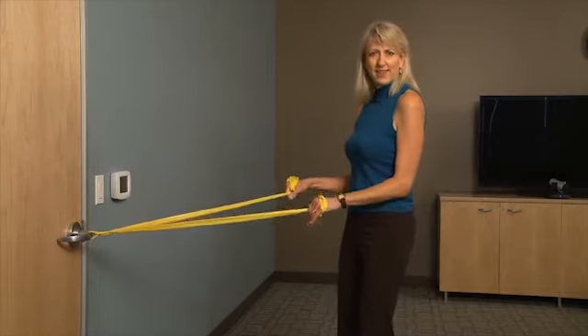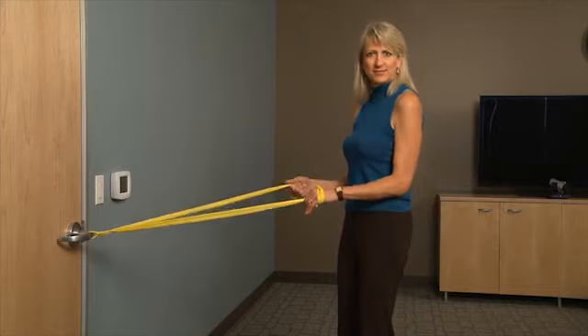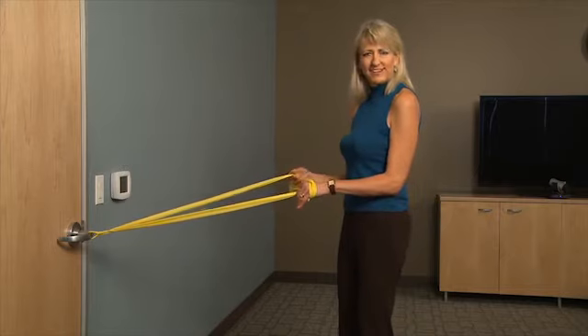You have your workout stance going, and of course you want to engage your abdominals — so you're tightening your abdominals, contracting the belly button in towards your spine.